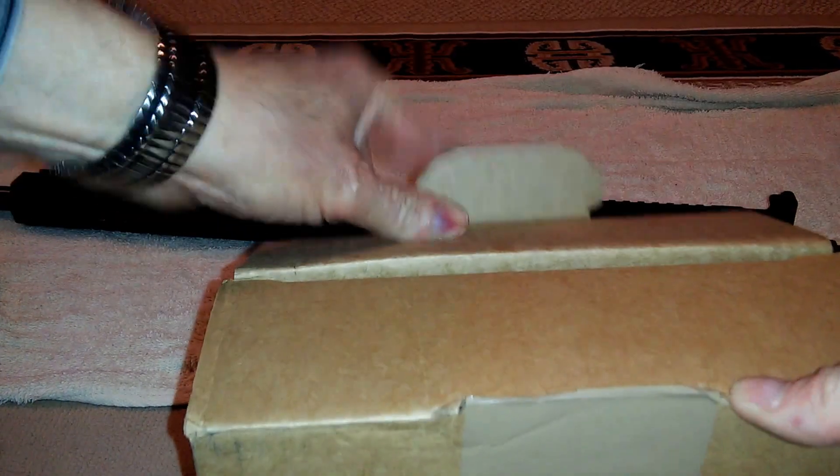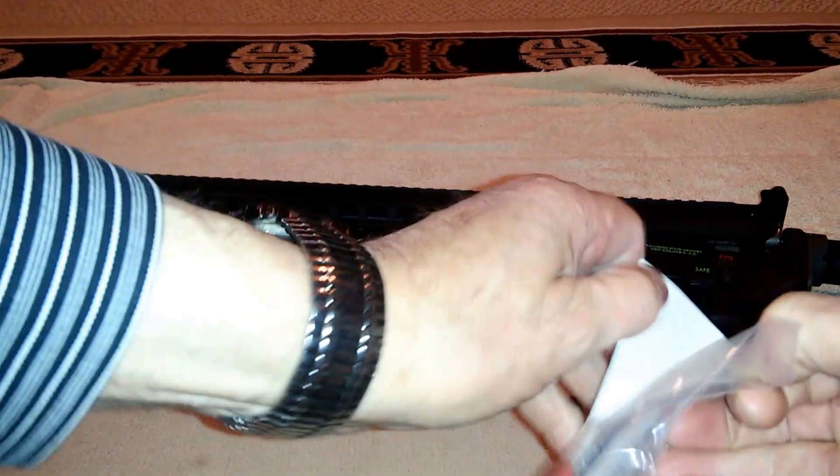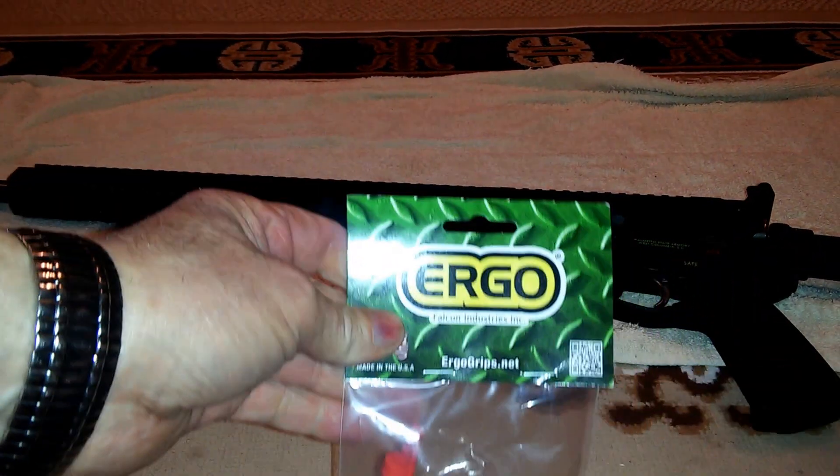They already opened the box. And this big box just for that little thing! All right, let's get this out and see what happens.